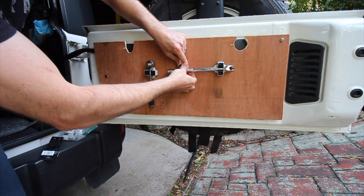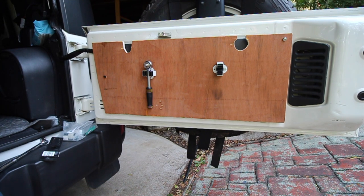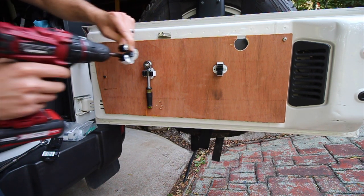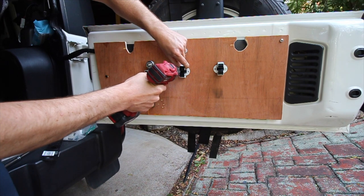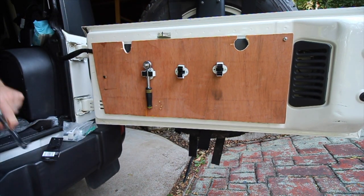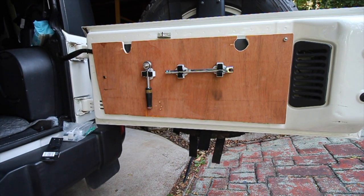I'll just make a small line there where I want it, that way I can get my marking right. I got my mark in there — and that's pretty much it. We've got our breaker bar sitting like that. Look at that — super easy and straightforward.